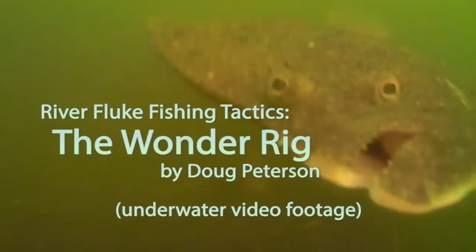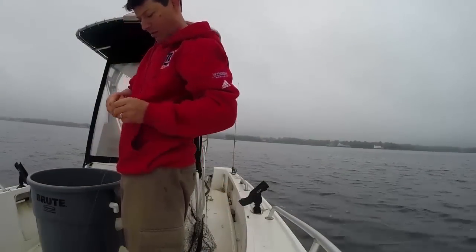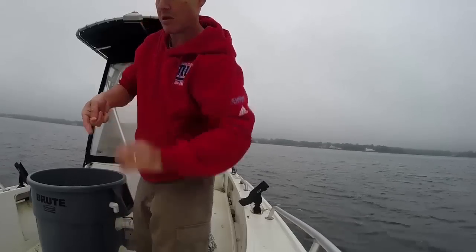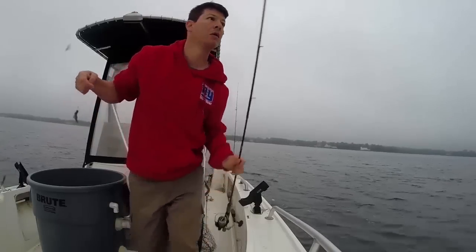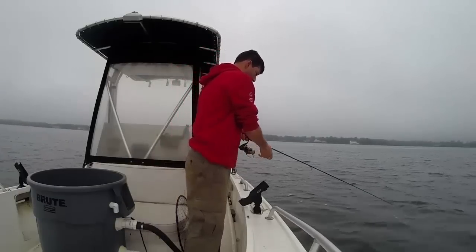I'm Doug Peterson and I want to show you some underwater footage of the Wonder Rig in action. Thanks to some of the videos made by John Skinner and using the Water Wolf camera, I've kind of mimicked some of the stuff that he's done and got some incredible footage of my own.